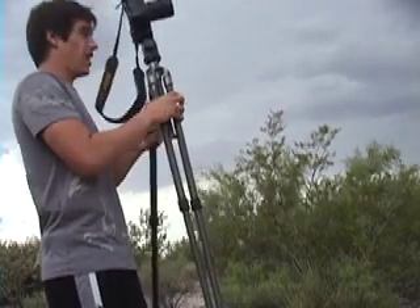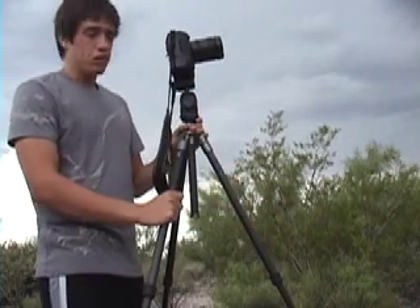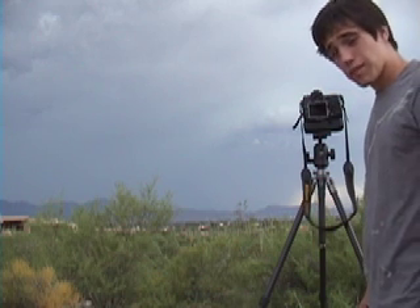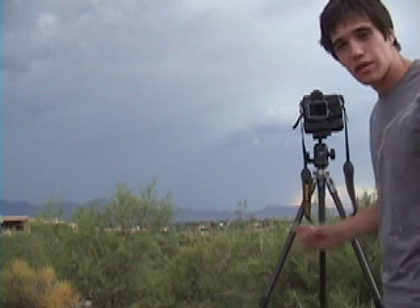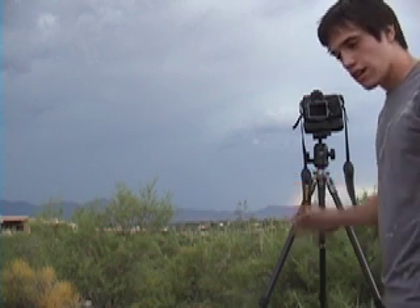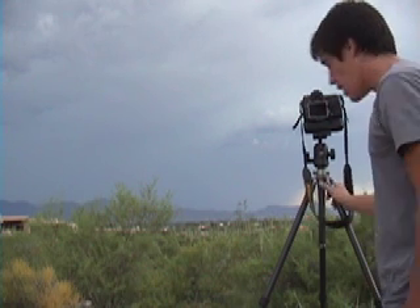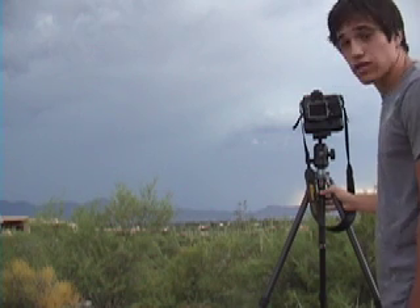The first thing we're going to be talking about with taking pictures of storms is the equipment you want to use. The first piece of equipment I have here is my tripod. Tripods are very important for taking pictures of storms because you need a long exposure to capture that lightning when it flashes. You can't capture lightning in a single shot — you have to take one long exposure of about 100 seconds or so, depending on how dark it is and how often the lightning strikes.